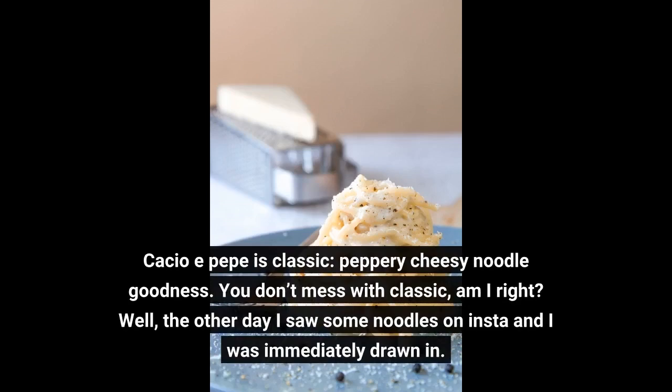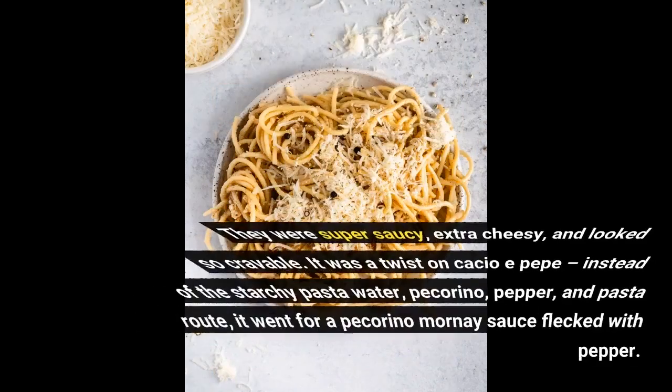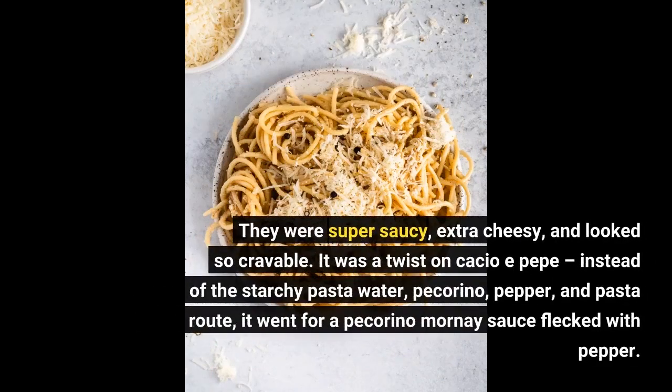Well, the other day I saw some noodles on Instagram and I was immediately drawn in. They were super saucy, extra cheesy, and looked so craveable. It was a twist on Cacio e Pepe — instead of the starchy pasta water, pecorino, pepper, and pasta route, it went for a pecorino Mornay sauce flecked with pepper.